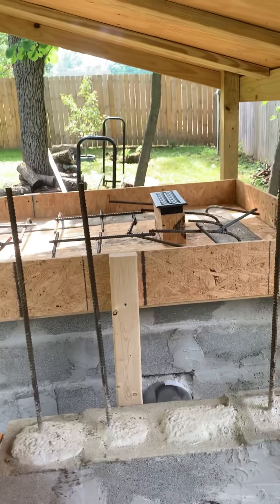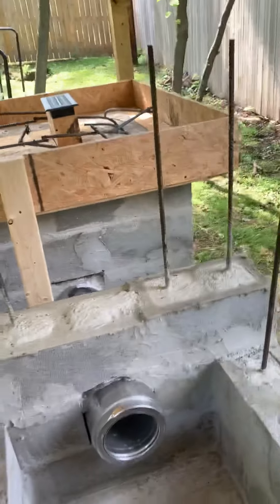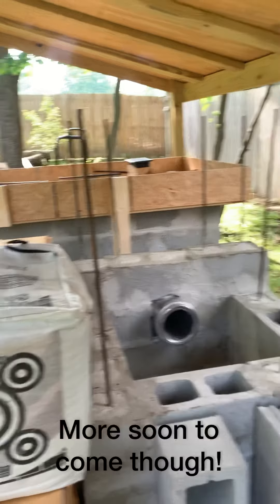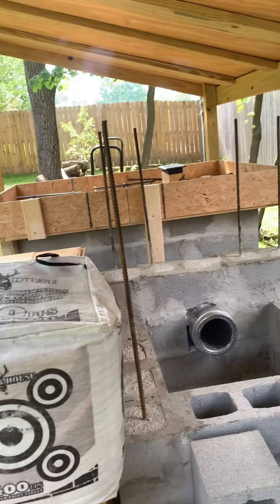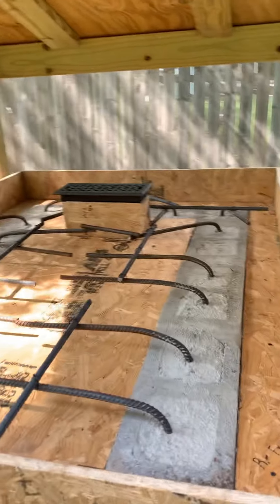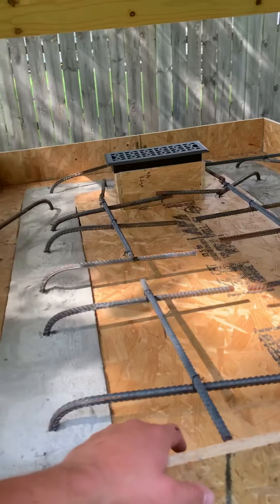The smoke will come through here and filter up, and then I'll have a very small chimney outlet to create the draft I need for my smoker. I'm really excited about this — it's really coming together. I've been working on this for a very long time. This is my first detailed video on this project; I just haven't had the time. I want to let you guys know what I'm doing and keep you interested in this channel.